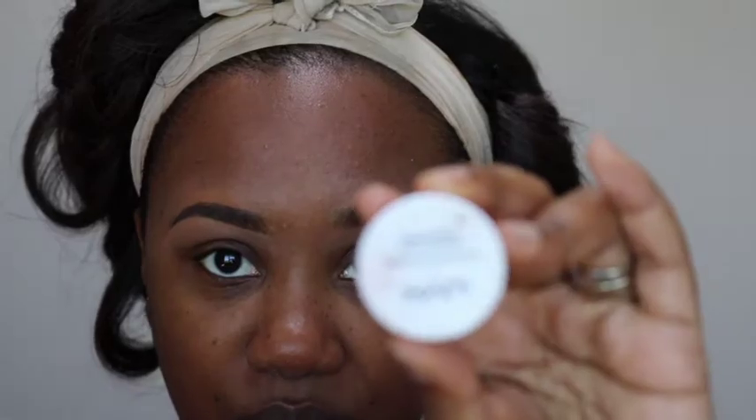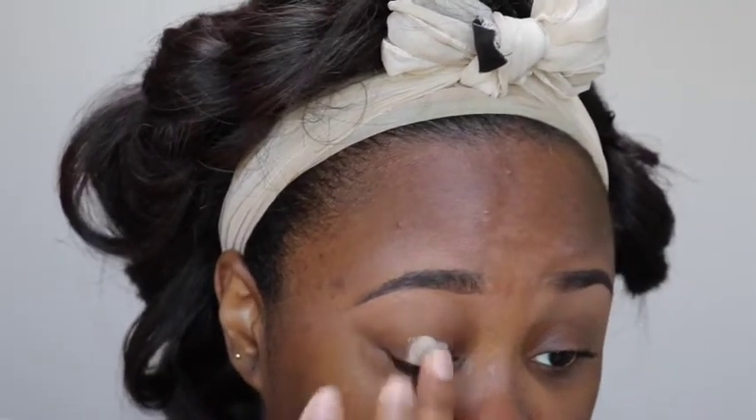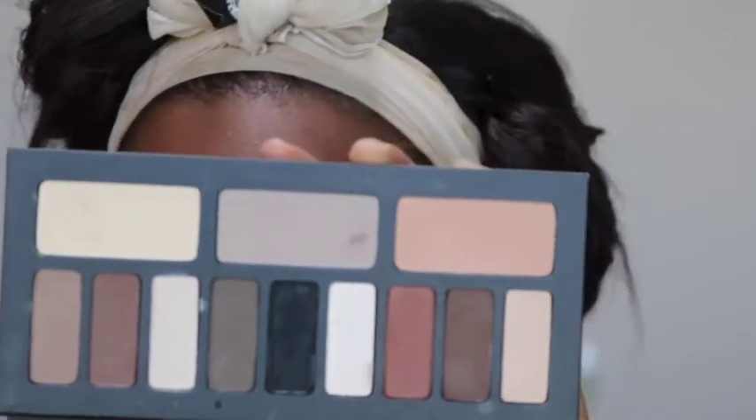Moving on to my eyes, I'm going in with the NYX eyelid primer. If I happen to go too fast, all the products and shade names will be in the description bar below. I'm going to use my fingers and tap to blend it all over the lid.